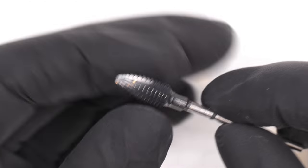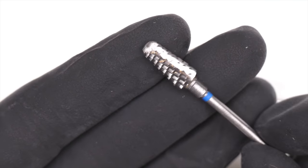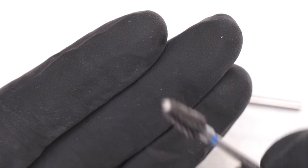This is an example of a carbide. There are lots of different styles. Carbides are just a big family of metal bits that all have actual carved-in teeth on them. If you see bits that are grainy, they don't have teeth.